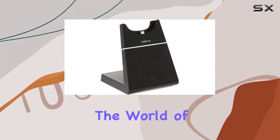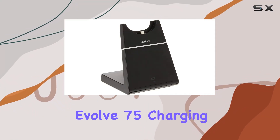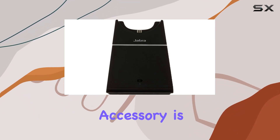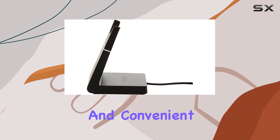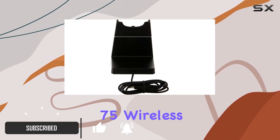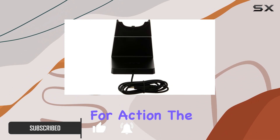Today, we're diving into the world of ultimate convenience with the Jabra Evolve 75 charging stand. This sleek and functional accessory is designed to provide easy and convenient charging and storage at your desk, ensuring your Jabra Evolve 75 wireless headsets are always ready for action.